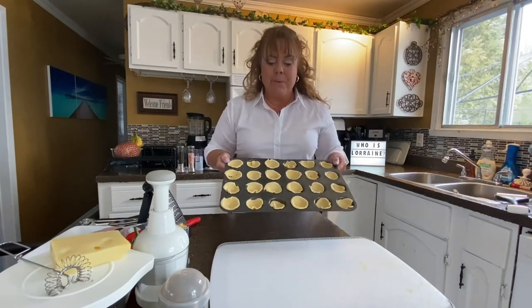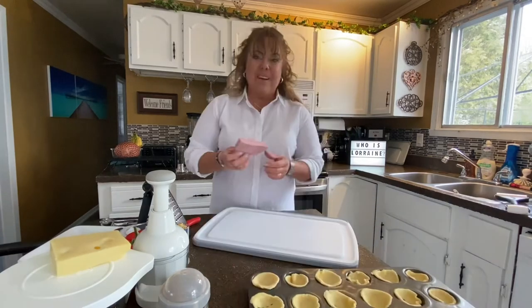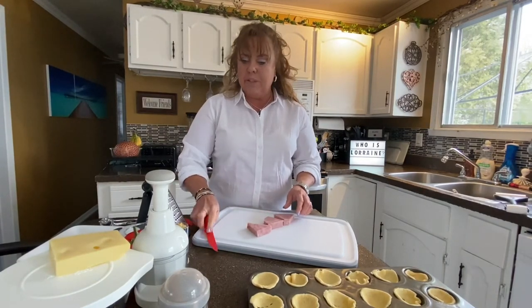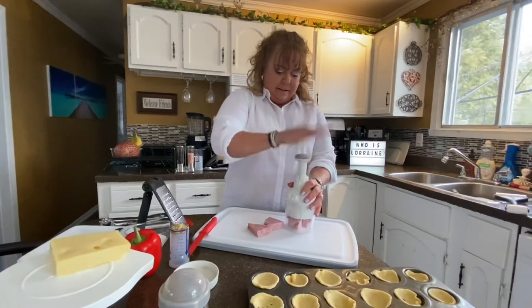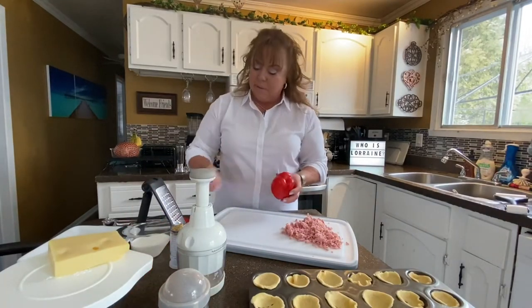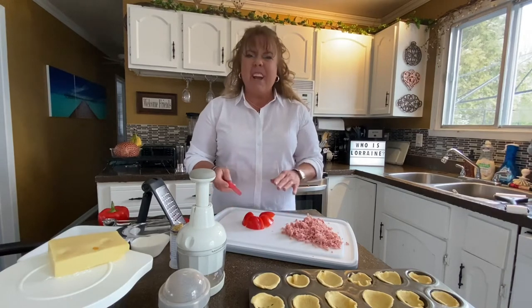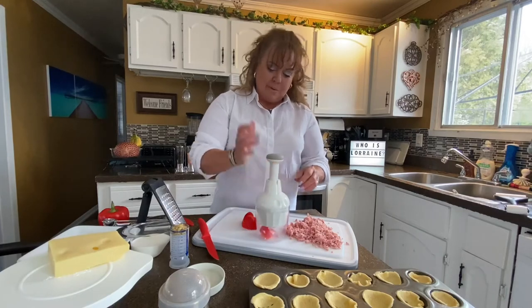We've got our 24 wells done in the mini muffin tin. I have a piece of ham here — I want to cut it down a little smaller so it'll fit under the blades of the food chopper, and we're going to chop it really fine. Then we're going to chop a little bit of red pepper. The Lorraine recipe has chives and tomatoes in it, so we're combining both recipes together.